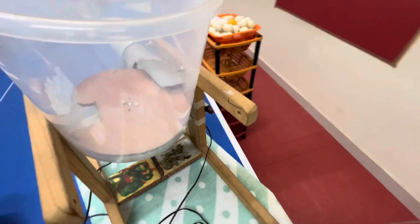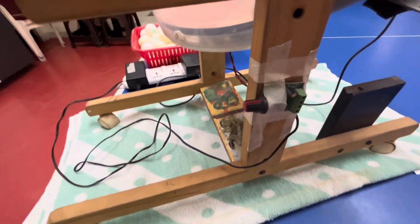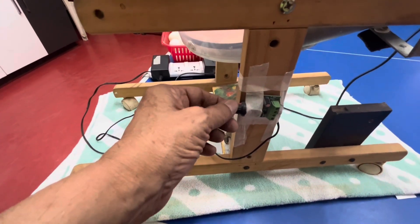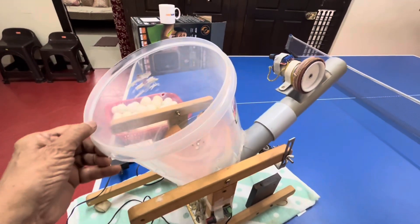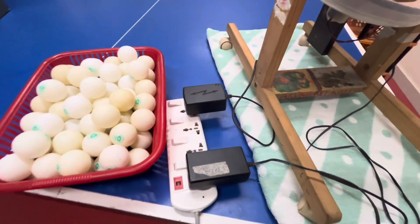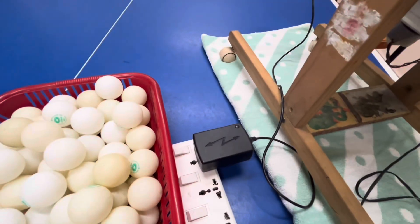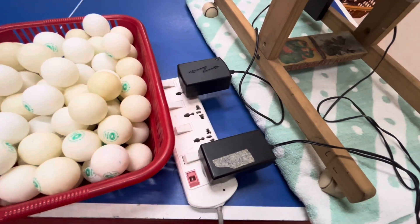This controls the speed of the disc. I'll put a regulator here so the speed can be controlled. Everything is connected by 12-volt DC adapters — 12-volt DC adapters for the shooting wheel and 12-volt DC adapters for the rotating disc. This can be adjusted in any direction.